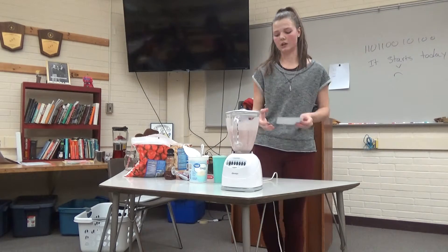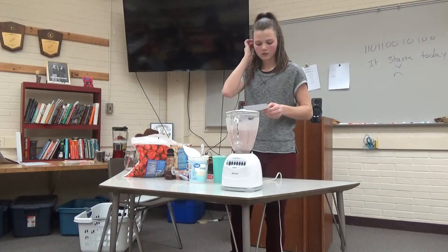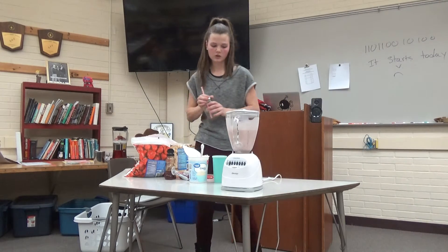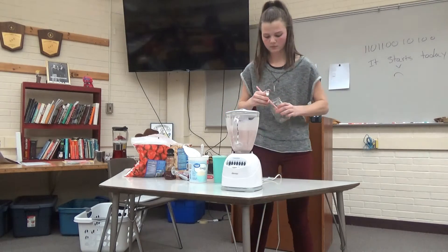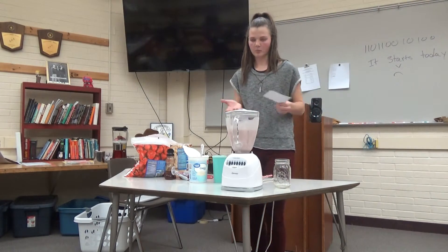After you blend it, that's what it should look like. Finally, after blending, you just pour it into a cup — and breakfast is served.